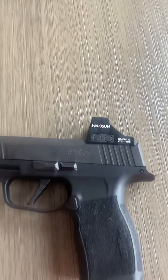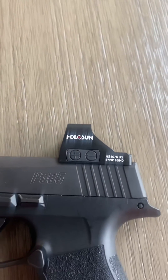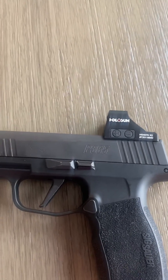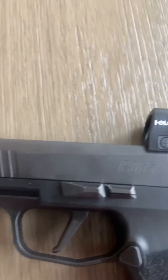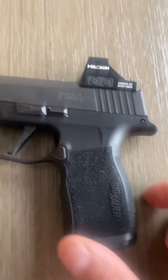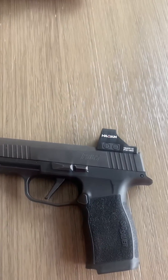So yeah, here it is — the Holosun 407KX2. If you need some reviews on the optic, there's plenty out there. This is just straight to the point. Go and get one. Highly recommend it, y'all. Have a good one.